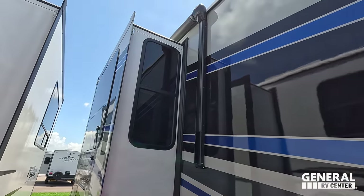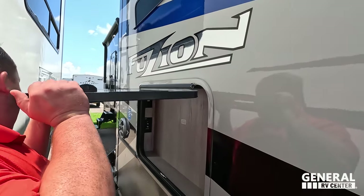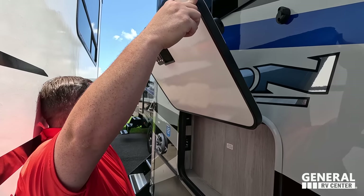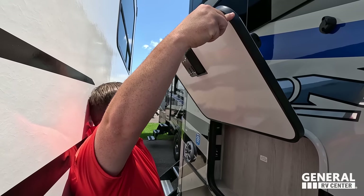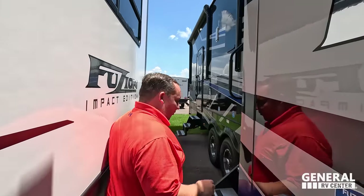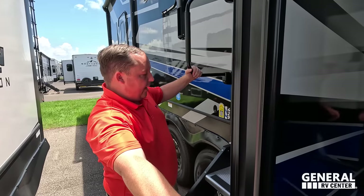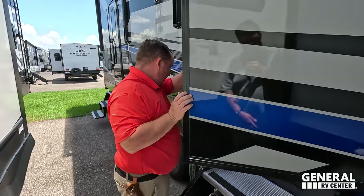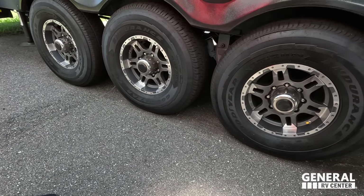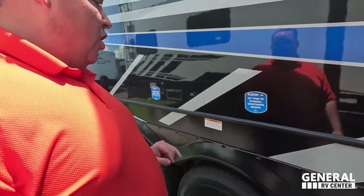There's a very nice power awning with LED lights, cable-driven slide-out system, and speakers on the outside. There's also a spot to mount a TV out here. You get solid steps — no hydraulic assist — and Keystone offers a three-year structural warranty.